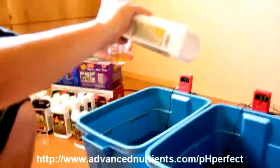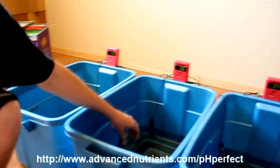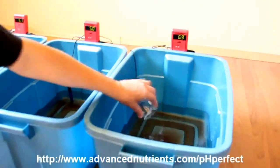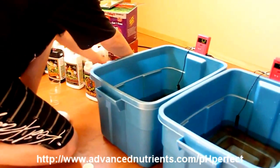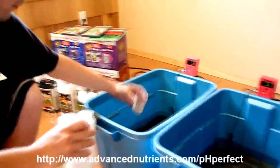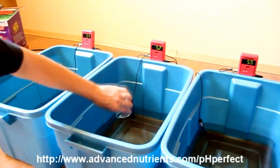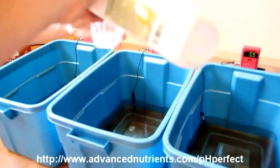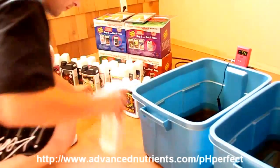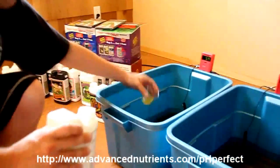These are called five-in-one products because they contain a base nutrient, as well as Wet Betty (a non-ionic surfactant or wetting agent), humates, fulvate, and an amino acid pack — all at no additional cost. Naturally they also contain the pH Perfect ingredients, which you're going to see in action today. When you buy the grower bundles you're getting a tremendous value — basically priced so that you're getting at least one of the products in the bundle for free versus buying them separately, and some are now even more concentrated.